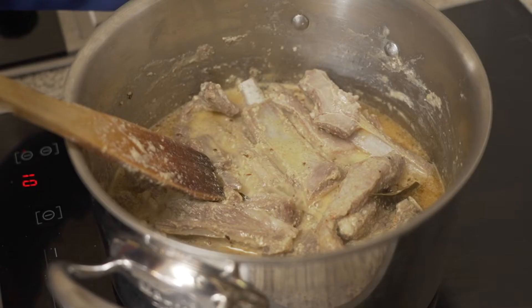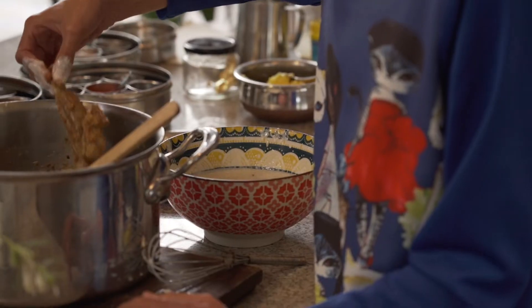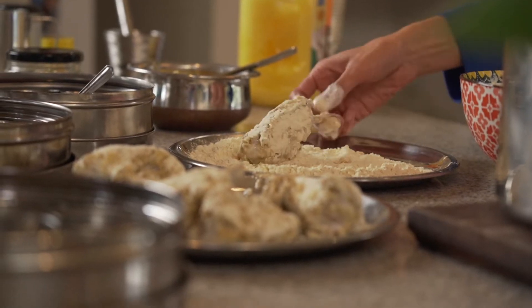We're making Kamarg. Kamarg are Kashmiri lamb ribs that are slow cooked in milk and spice and then fried in besan flour and yoghurt. Dad always called them fatty lamb chops.